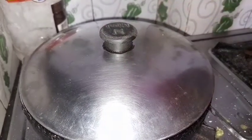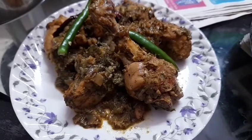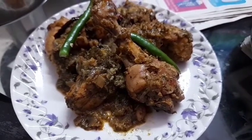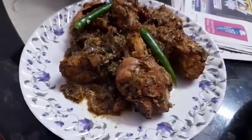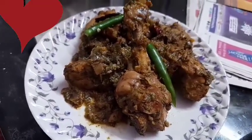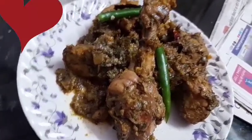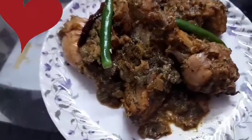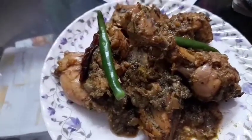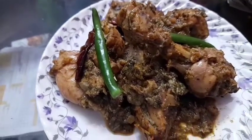Now put the lid on and wait for it to get cooked. Finally, this Ramzan special Chicken Afghani is ready, and it's looking so yummy! I have served it with some green chillies. Trust me, I have made it many times before and it tastes very good. I hope you will try this recipe and share your experience in the comments below. You can enjoy this dish with roti, naan, or paratha, or you can eat it as a starter.